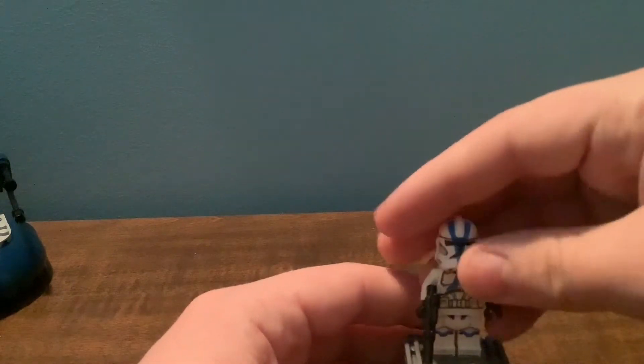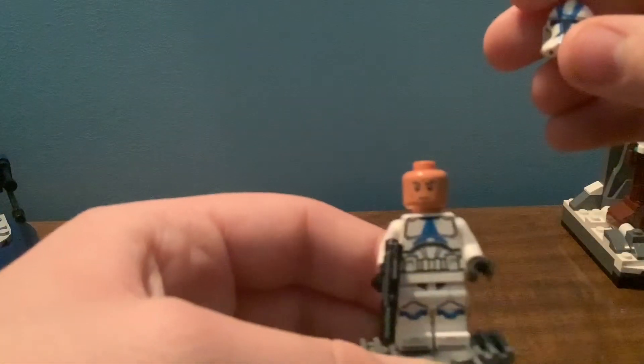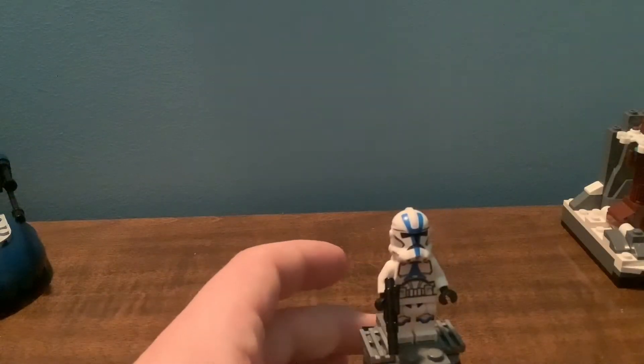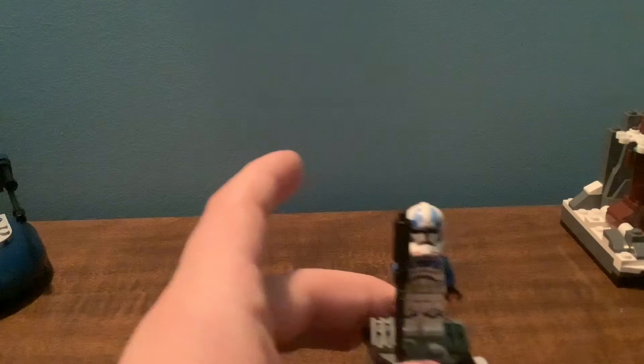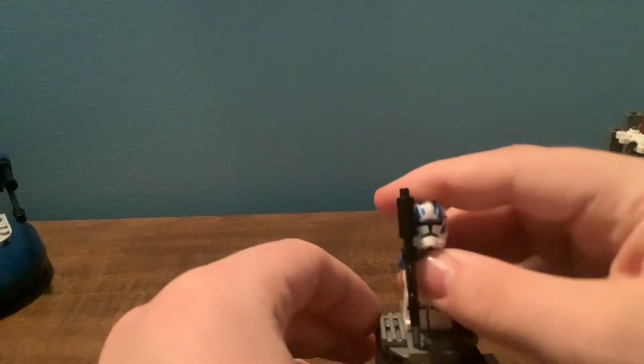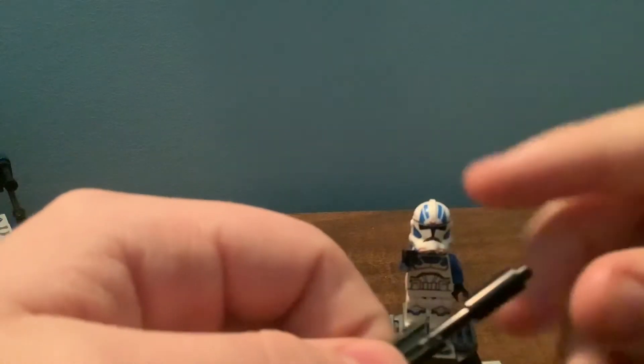What I actually like most about this figure is the new Clone face, which I have showed off in my other reviews — so if you want to check those out, you can. We get three of those in the set. Here is the 501st Jet Trooper, and we'll actually take his weapon off. This weapon has a candle piece from Harry Potter at the end of it in black, and it is really nice.